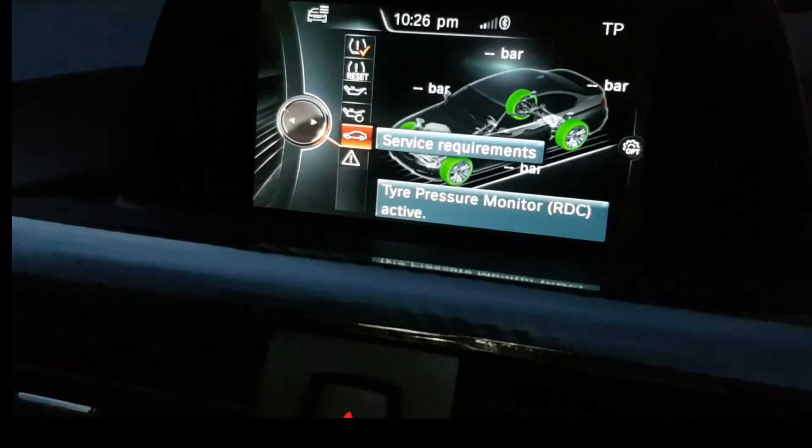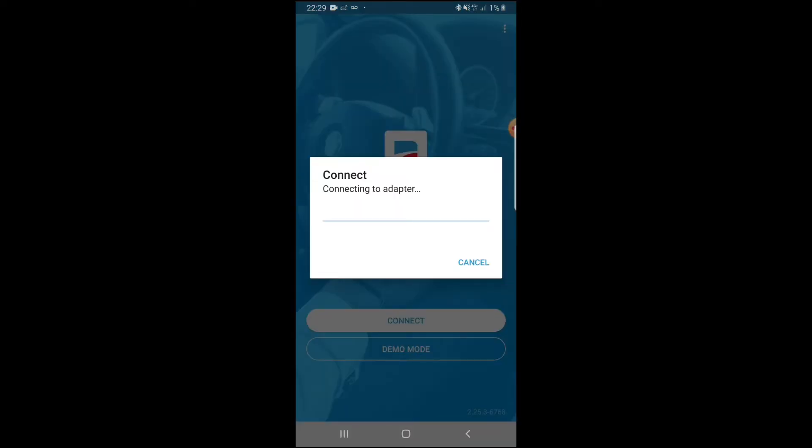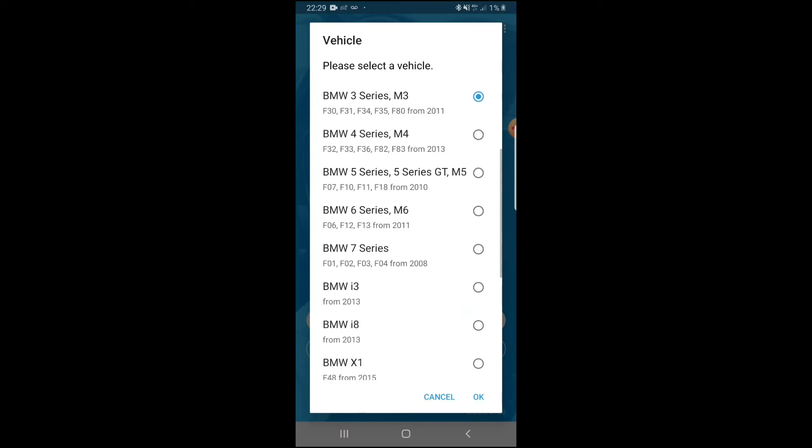Now we've launched BeamerCode. When you plug your adapter into the ECU module, you connect it via Wi-Fi or Bluetooth - we have it connected via Wi-Fi. Once it's all connected, hit connect and connect the adapter. This usually takes about 40 seconds to a minute to connect, but since we've been using it for a while it launches a lot faster.